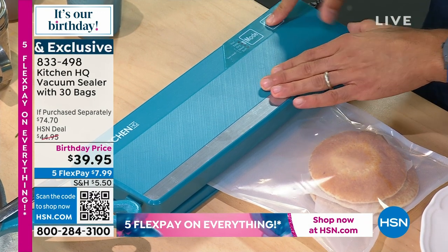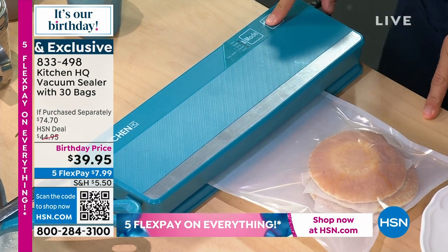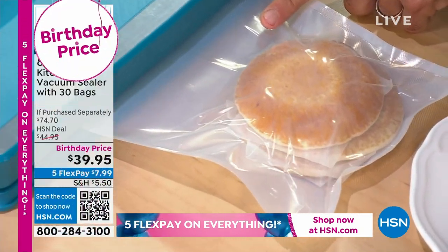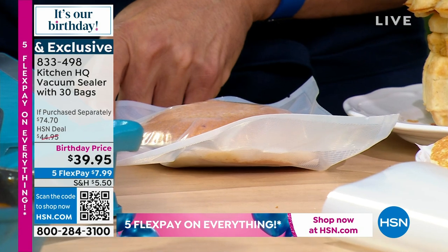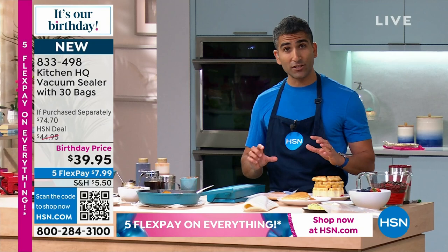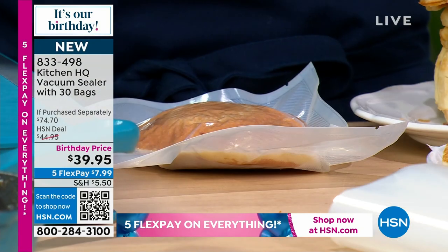Vacuum here is automated. I just press down and you can see the air coming out. And this is what I do every time I make a batch of pancakes or waffles. When I stop, look at that — the pancake isn't crushed. The air is removed. They're now ready for the freezer.